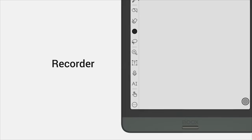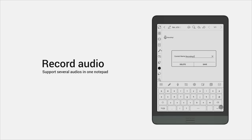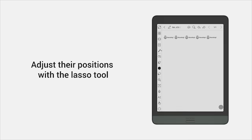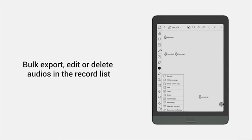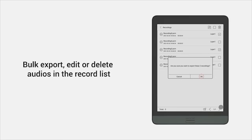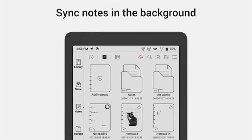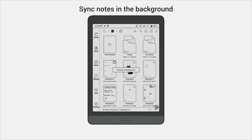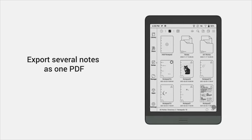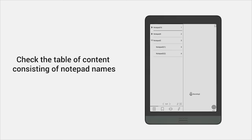Another new feature of the Notes app is the recorder. You can record several audios in a notepad, then check the recording list to bulk edit, delete, and export audios. After finishing your notes and doodles, tap the sync button and leave them syncing in the background. When exporting several notes as one PDF, you can now check the table of contents.